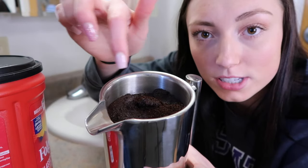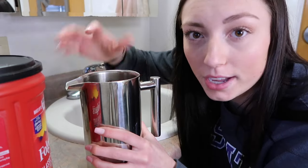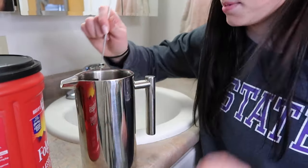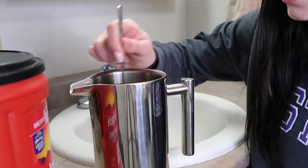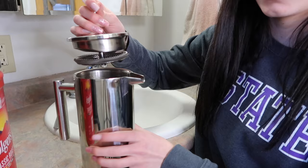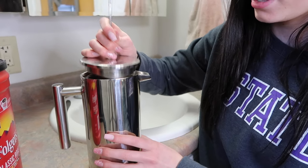A lot of coffee grounds will sit on top and you don't want that because you want the flavor to be distributed, so you need to mix it in. I typically just use a knife to kind of stick it down there. Then it looks like this at the top once you're done stirring, and then you just put your top on it.